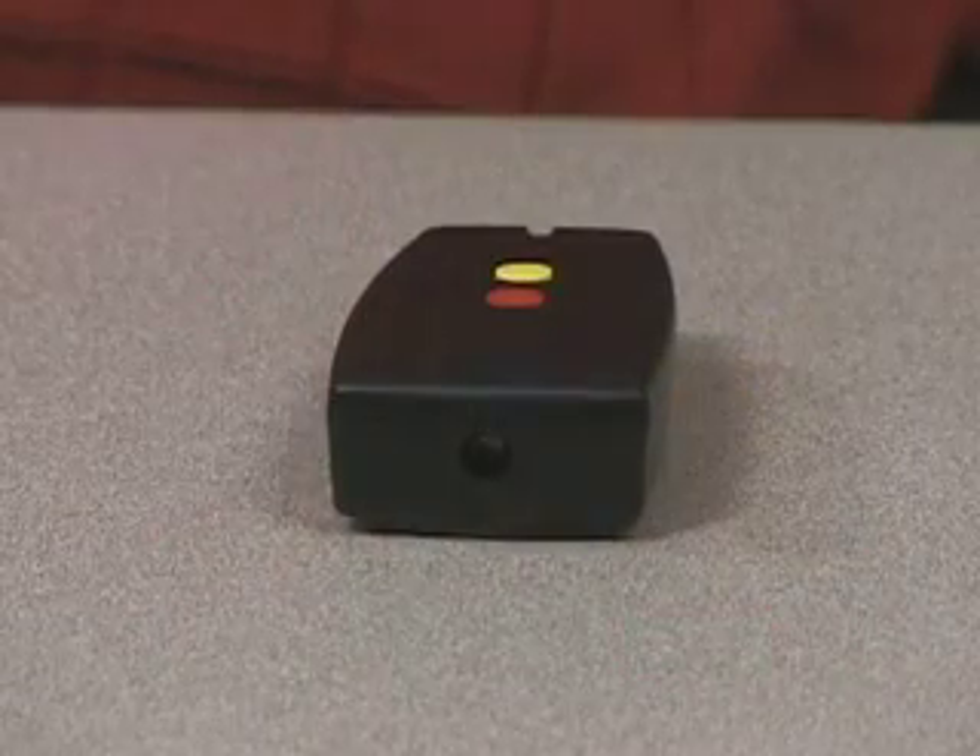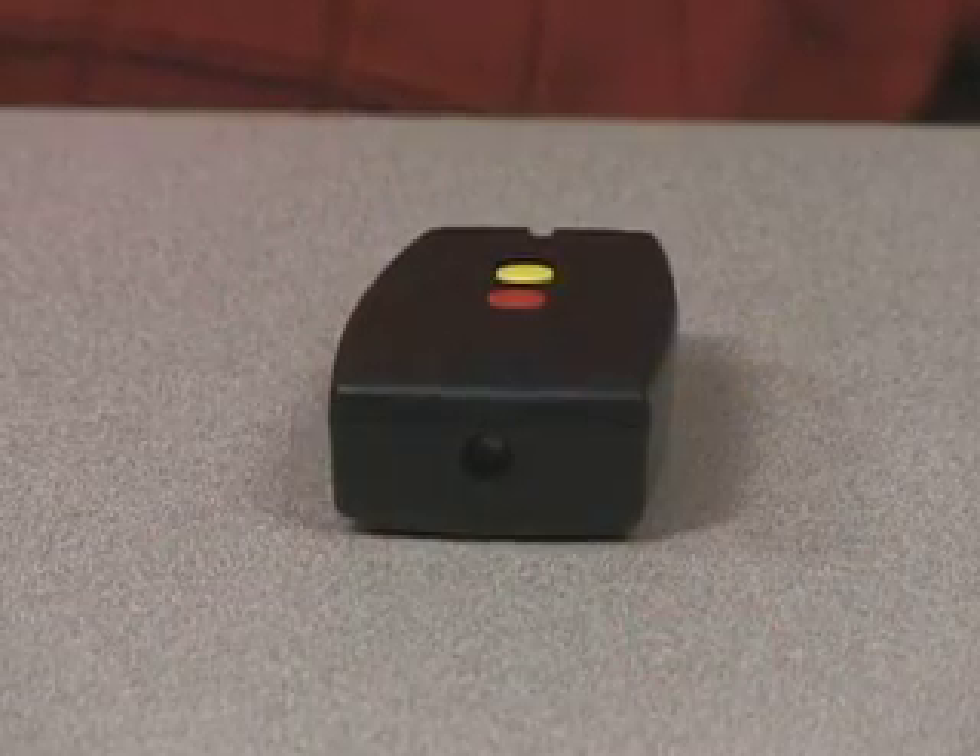Where this can be bought: this is a device that's available through MaxiAIDS. I believe it's priced at about $200 right now, but I could be wrong about that. For more information, you can go to the MaxiAIDS website.